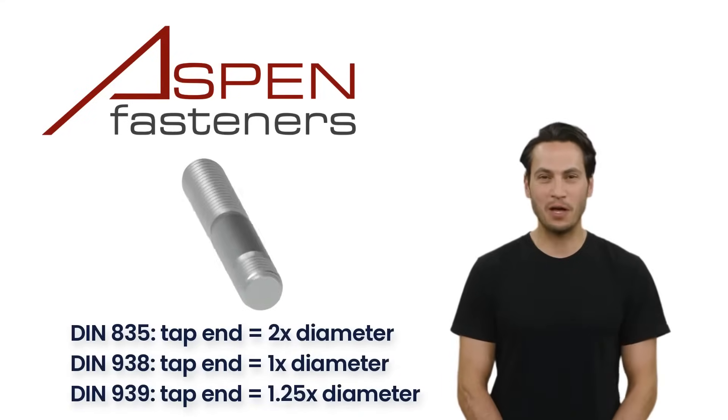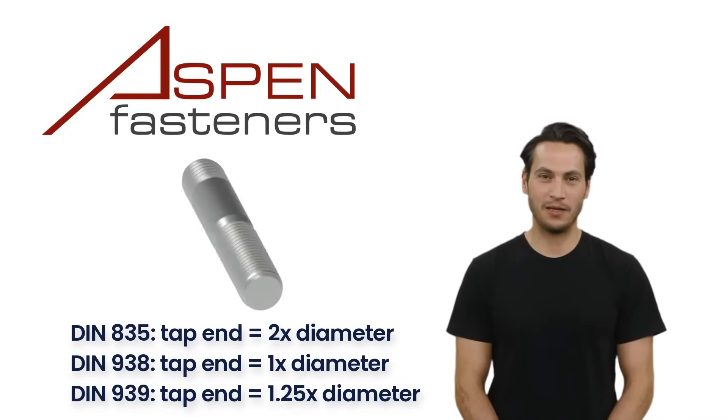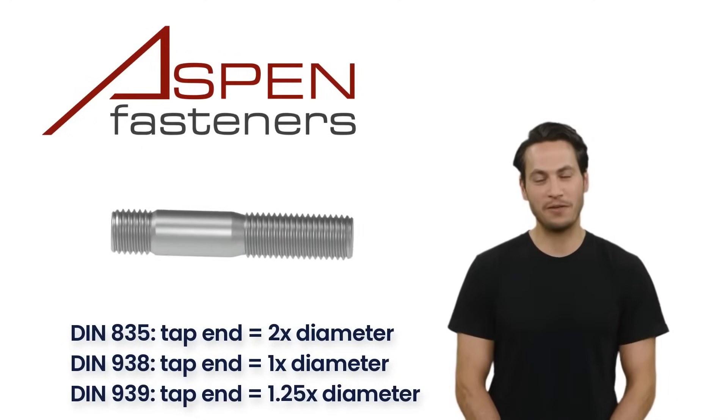The three most common DIN specifications for metric double-ended studs are DIN 835, DIN 938, and DIN 939.